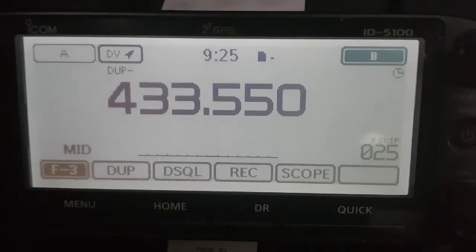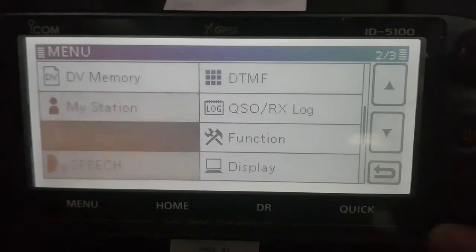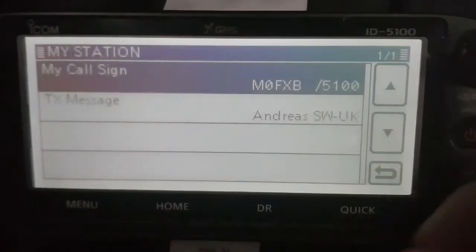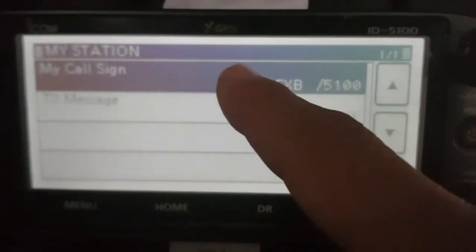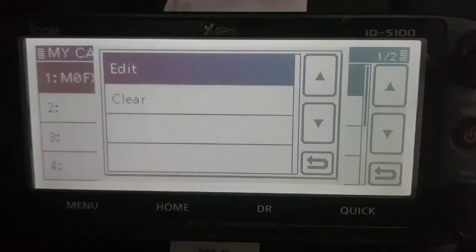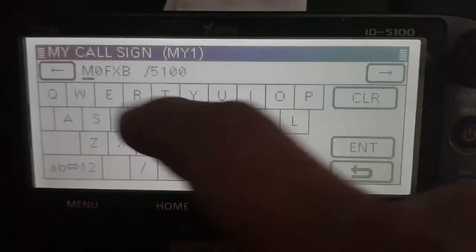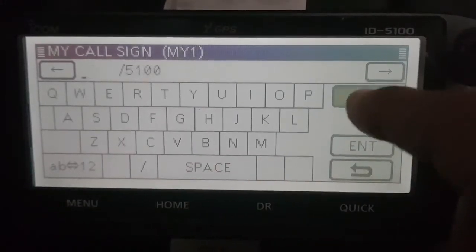Now the other thing you definitely need to have in the radio, if you're going to use a D-Star repeater, is your call sign. So what I would do is go menu, scroll to station using the channel change knob, click my station — I've already got it in there, but it says my call sign. So hold your finger on that button. Edit, and then type in your call sign. M0FXB — I'll put it in from scratch.